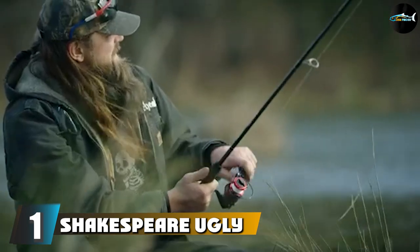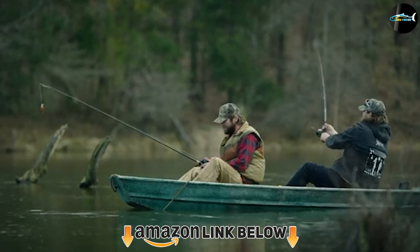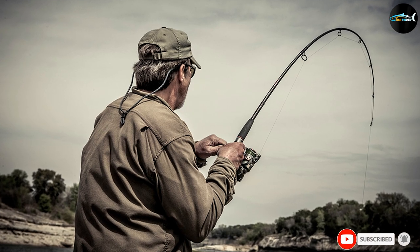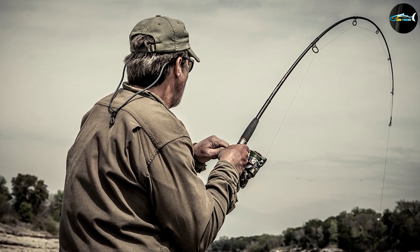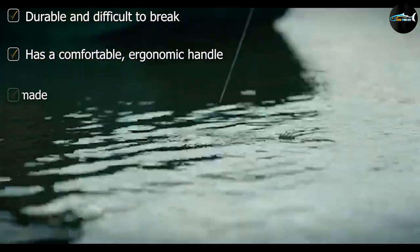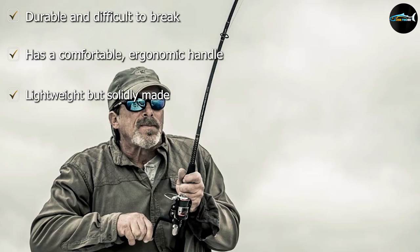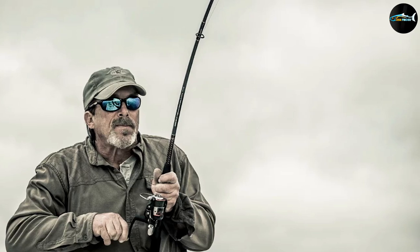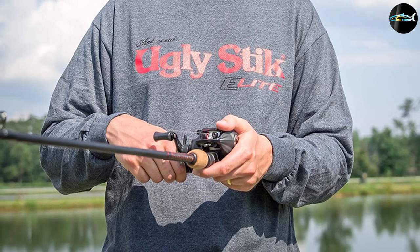At number one on our list, we have the Shakespeare Ugly Stick GX2 Fishing Rod and Spinning Reel Combo. Shakespeare is the name to know when it comes to the best fishing rods, and this combo is no exception. Since 1976, Shakespeare has been producing high-quality products that perform great. The Ugly Stick GX2 is a great choice for crappie fishing. It has three ball bearings along with a one-way clutch instant anti-reverse bearing, allowing for practically instant hook sets and a gear feel that is overall smoother than anything you've ever experienced. The reel is made out of machine double anodized aluminum and has an oversized bail wire, along with compression bail springs that improve overall durability and increase the lifespan of the reel.